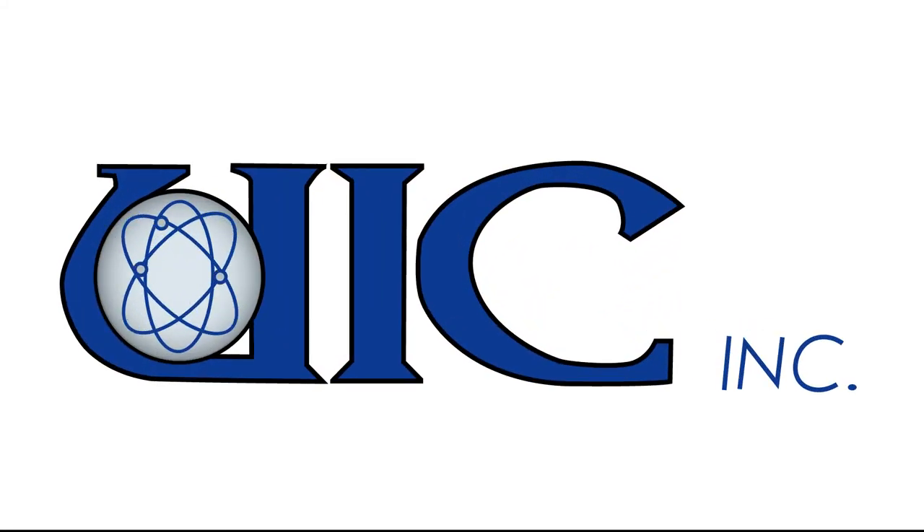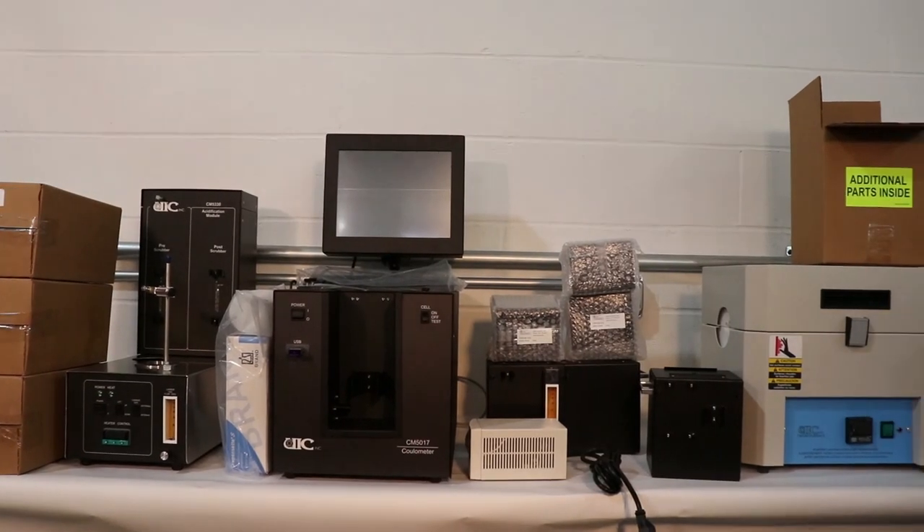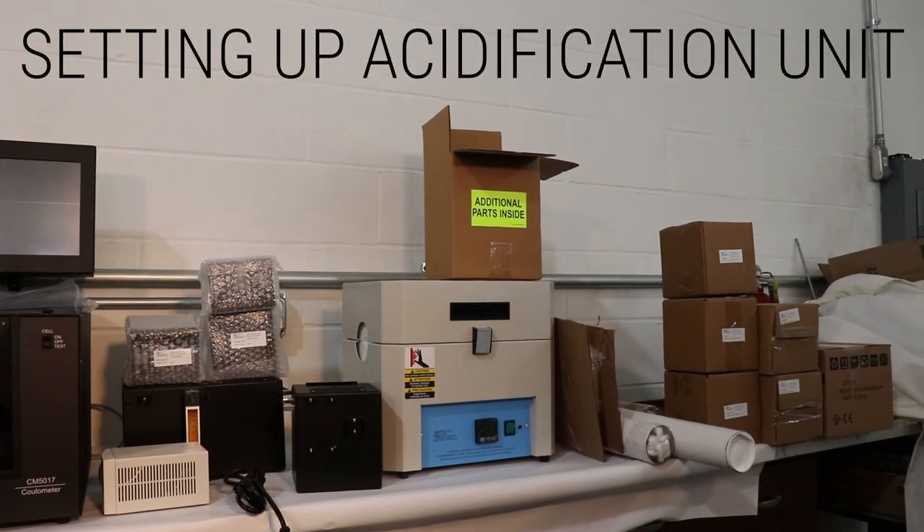Today we'll be demonstrating how to set up and use a CM150 system from UIC Incorporated to perform a total carbon and total inorganic carbon analysis by combustion acidification and coulometric detection.